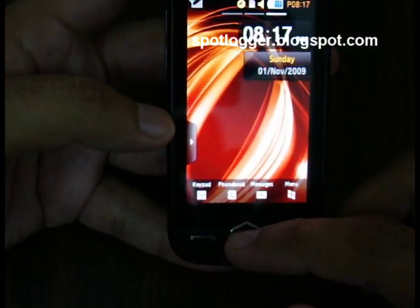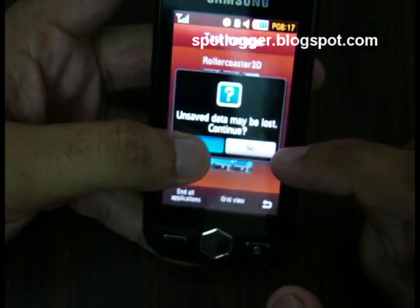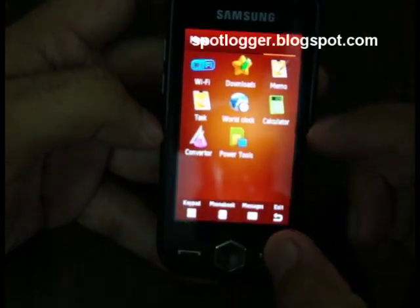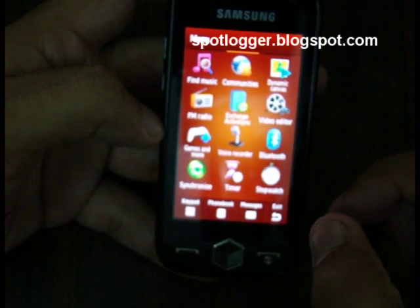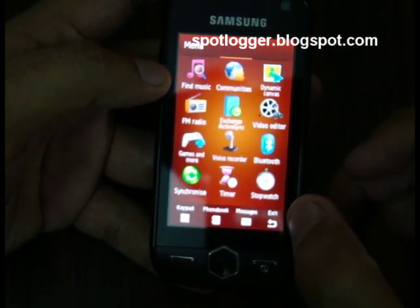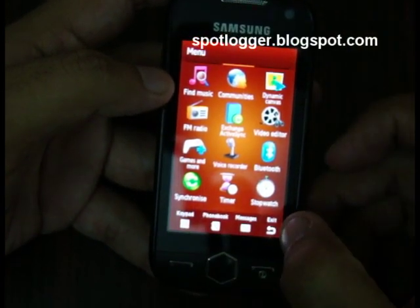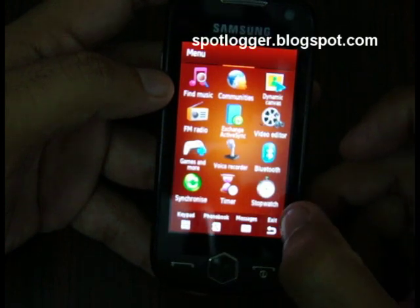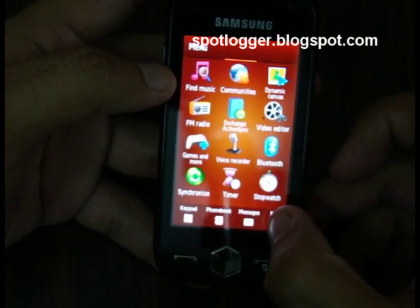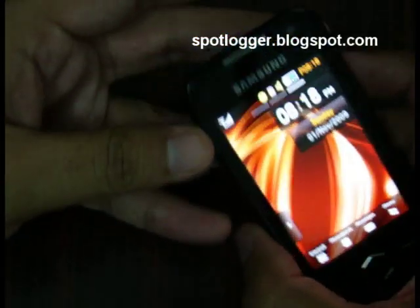If you want to end it, just tap it. Apart from that it's pretty much the same as the Star, although it has some extra features. Of course it has GPS and Wi-Fi which is very good — the Samsung Star was originally available without Wi-Fi, which kind of sucked, but now this has Wi-Fi.